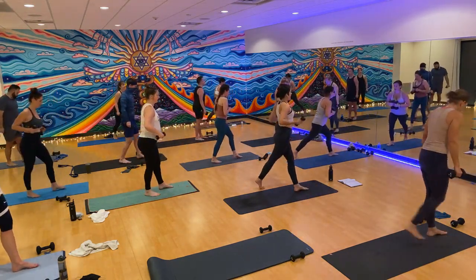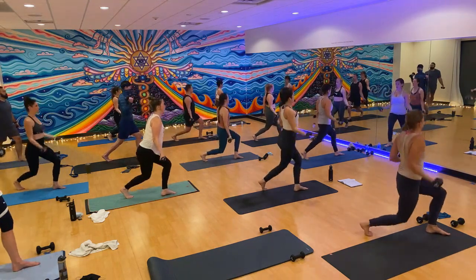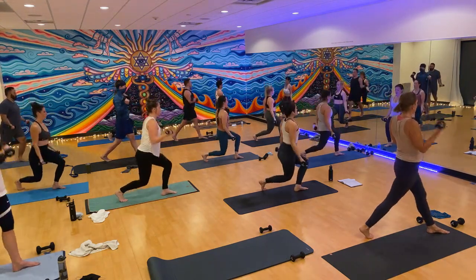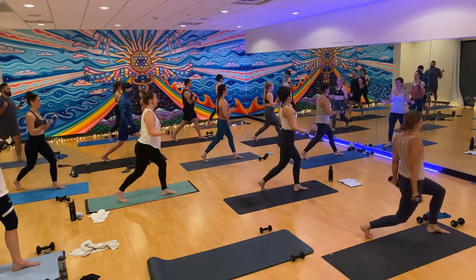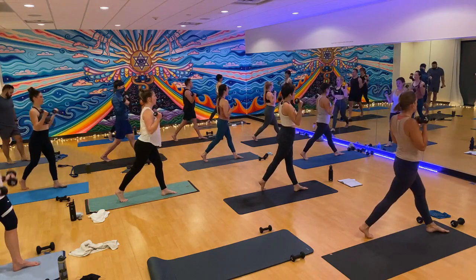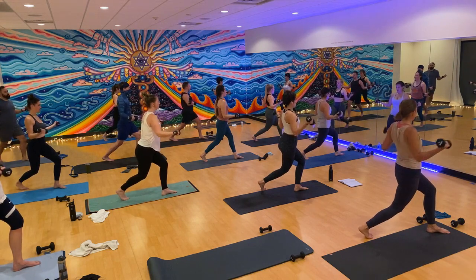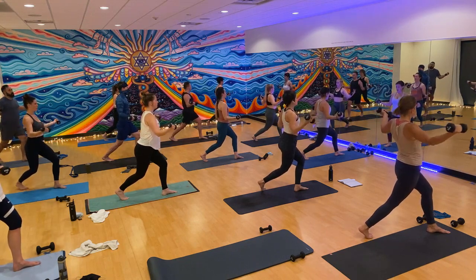Sweep your right leg back — this time palms out wide. Curtsy, wide curl. Lower, curl. Keep your core tight, stack your shoulders over your hips. Stack your heel over your toes. Down, curl, lower, lift. Guess what — we get to take a break from our weights soon. Hold it low — elbows to 90, serve it out.